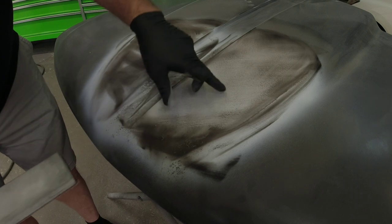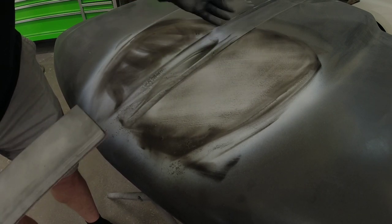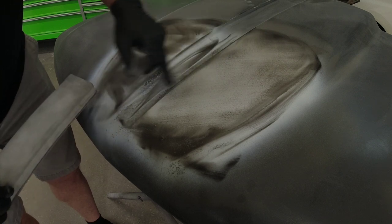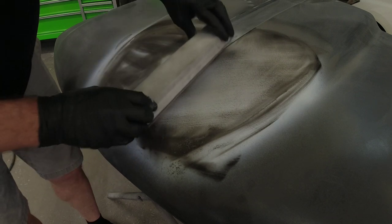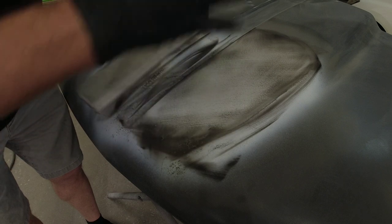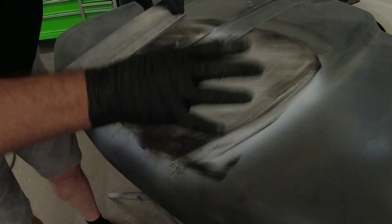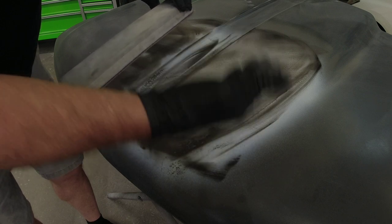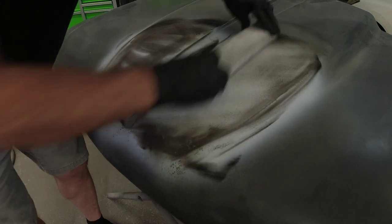You can see how the texture is starting to be removed — we can now identify a little bit of a low here, a little bit of a low here, there's a little low here. We can continue blocking until those lows go away, or if we were to break through the primer into bare metal or body filler, so let's just continue blocking this.